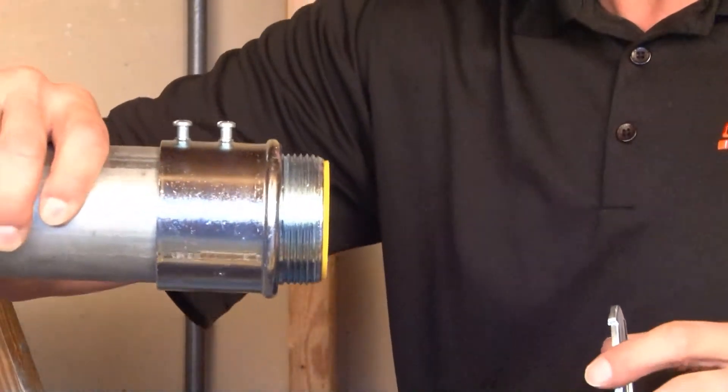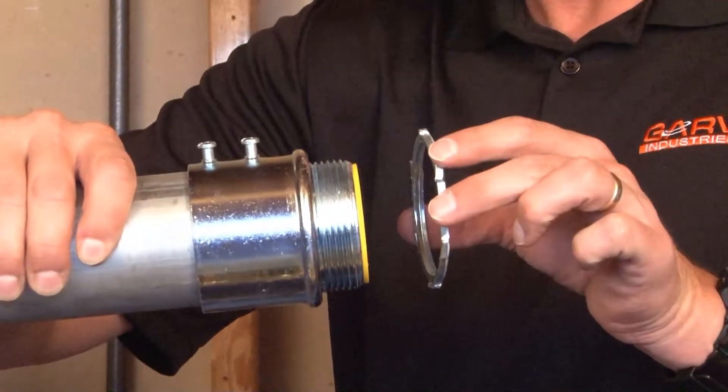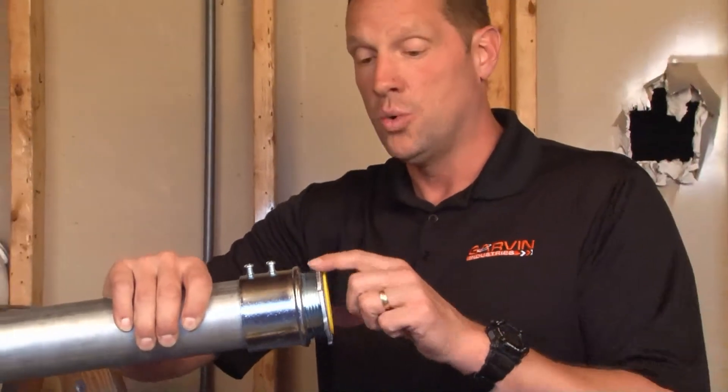Install the assembled conduit and connector through the knockout opening. Once it's in the box or enclosure, simply reattach the lock nut, which locks it to the side of the box.